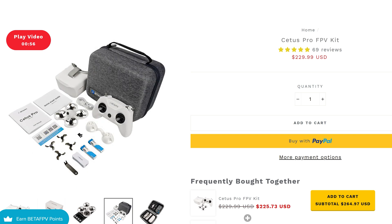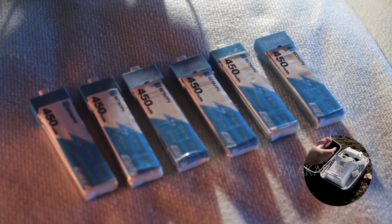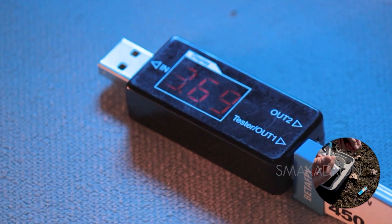This kit will be the cheapest option to start in FPV. The kit includes the FPV drone TinyHook Cetus Pro, FPV goggles, a remote control, two batteries, and spare propellers. If you decide to buy the kit, my recommendation is to purchase at least a couple of additional batteries to increase your flight time.